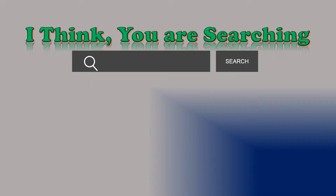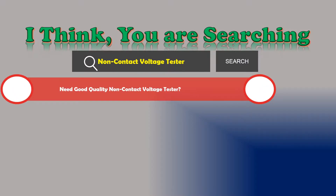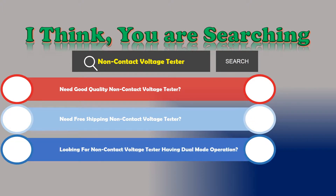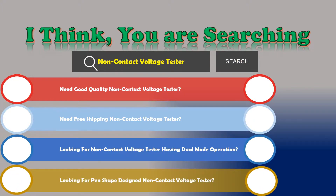Hi, I think you are searching for a non-contact voltage tester. If you are looking for a good quality non-contact voltage tester with free shipping, dual mode operation, and a pen shape design, then let's go — we are reviewing the top three best non-contact voltage testers.